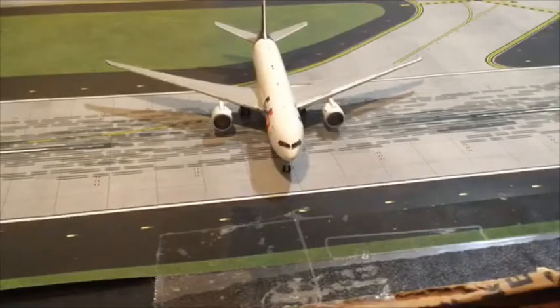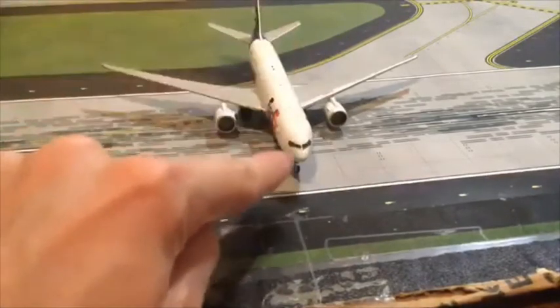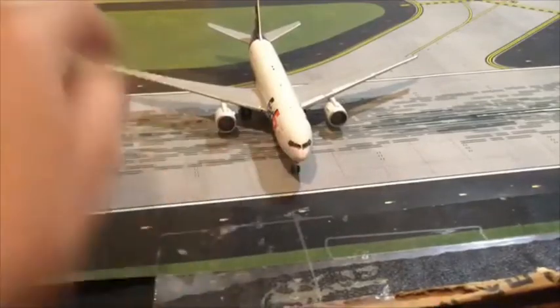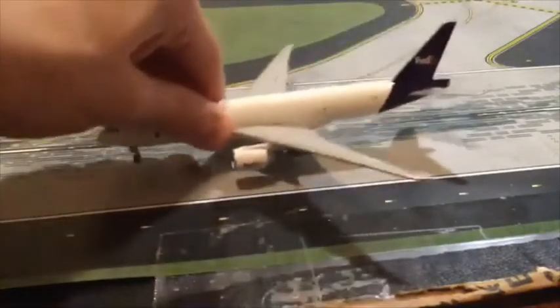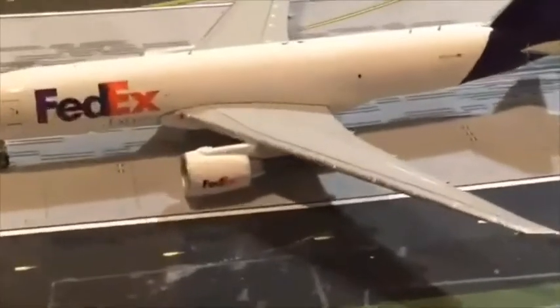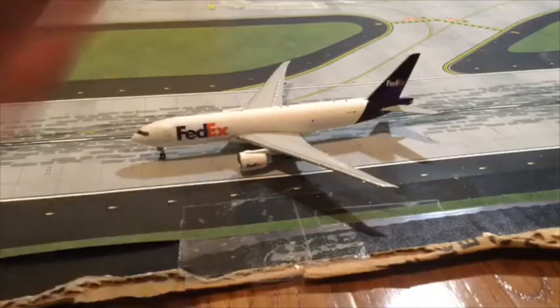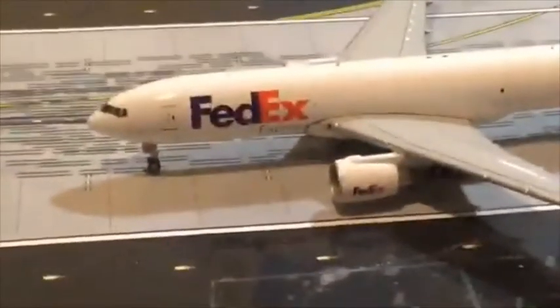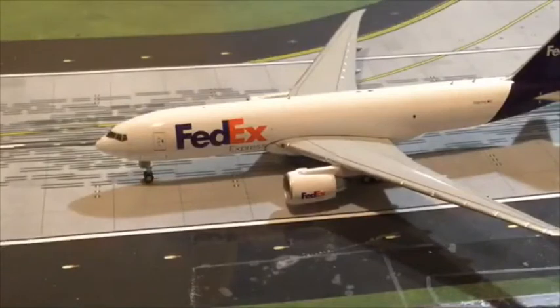I'm back guys, sorry about that — my mom came in my room as I was recording. So back to this. We got the front right there, got the cockpit windows, and we got the windshield wipers — that's what I really love about Gemini Jets. They add just every small detail. You see it says FedEx Express on the engines right there. We got FedEx on the tail. I just love the detail with the door and all the stuff on it. It's just epic.